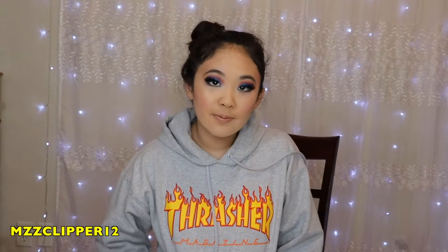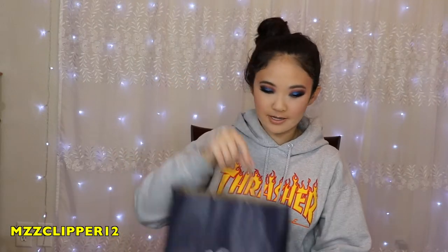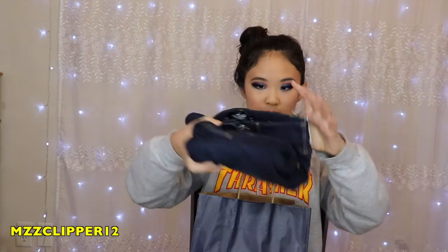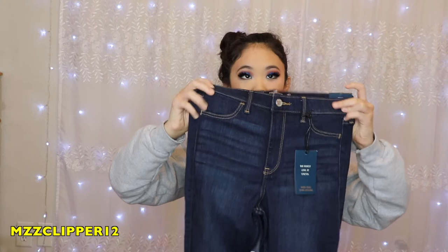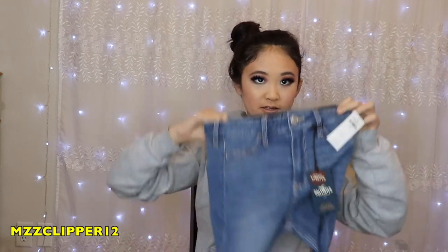So I went shopping this weekend and I picked up a few things from JCPenney, Hollister, and PacSun, and I wanted to do a quick little try-on video for you guys, so let's get started. So the first place I went to was Hollister, and I got two pairs of jeans, and they're both the same style so I'm only going to try one pair. I got these dark colored ones and these light colored ones, so I'm going to try the light colored ones. The name is high-rise jean leggings, and I got them in size 5S.